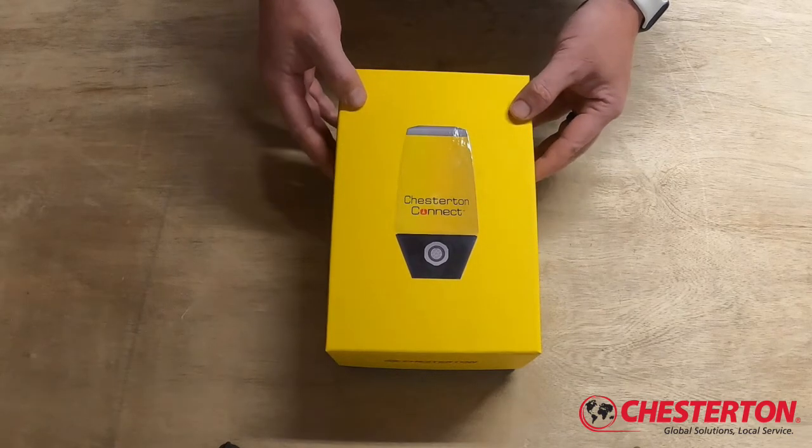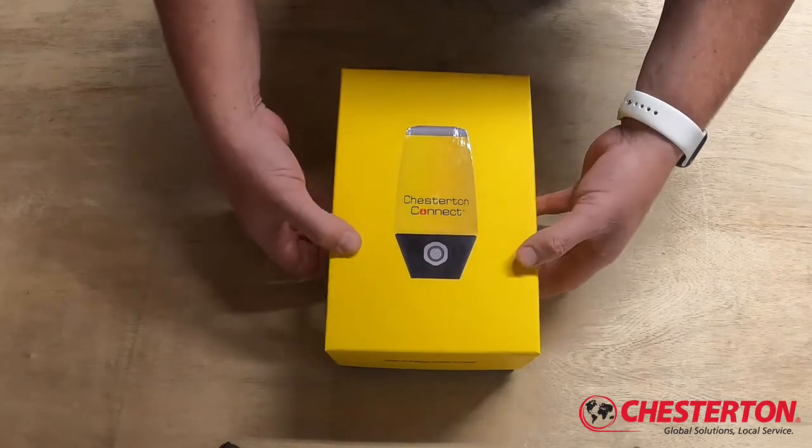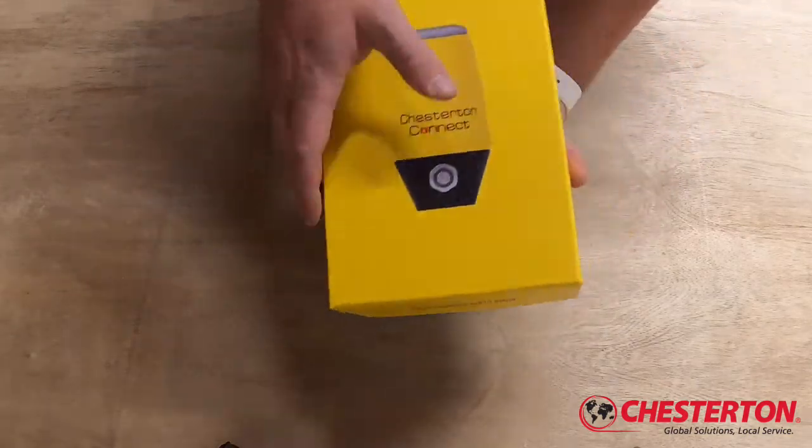We're going to open the box and explain everything that's contained inside the box with the Chesterton Connect in this video. So first of all we'll start by taking the Connect from its packaging.